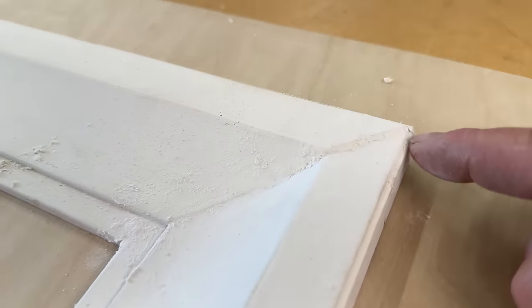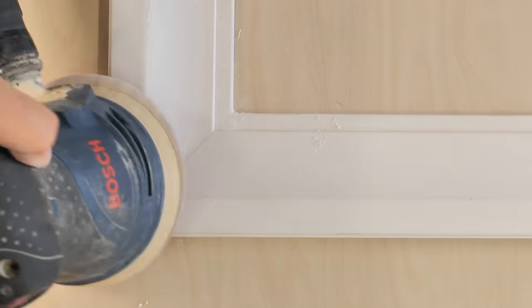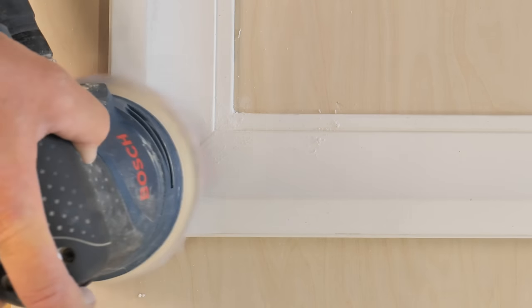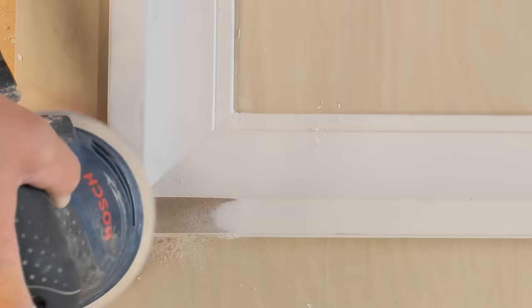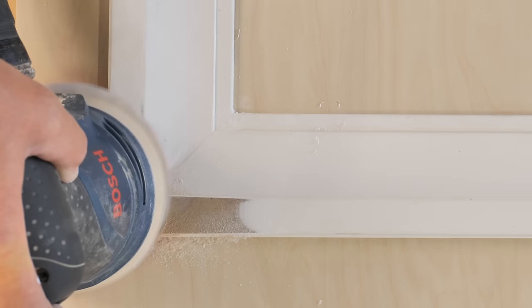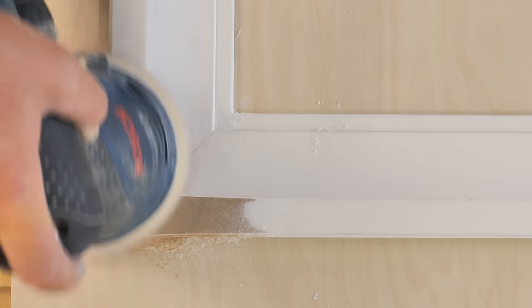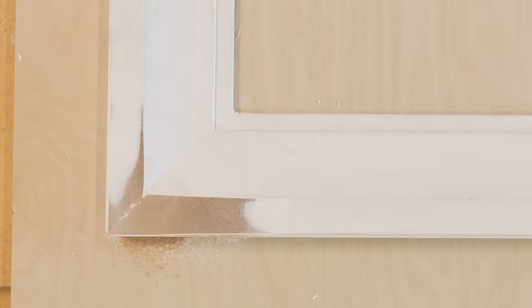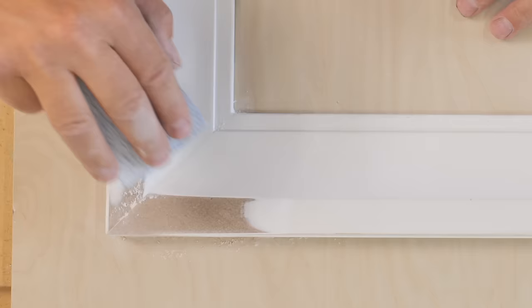On the other side, the moldings did not meet up at all — on this big flat section it stuck out about a sixteenth of an inch. If you have an orbital sander, that's going to be the way to go. Put some 150-grit sandpaper on the orbital sander and run it over until you're just seeing the primer removed on both sides of the miter — that lets you know it's smooth. Run your finger over to check it, then finish sanding the rest with sheet sandpaper.